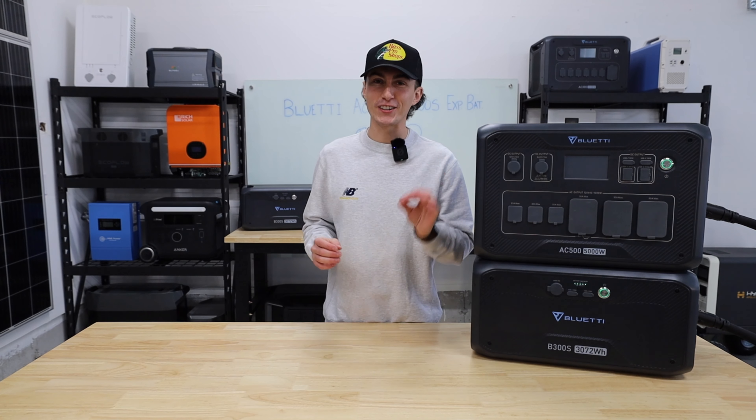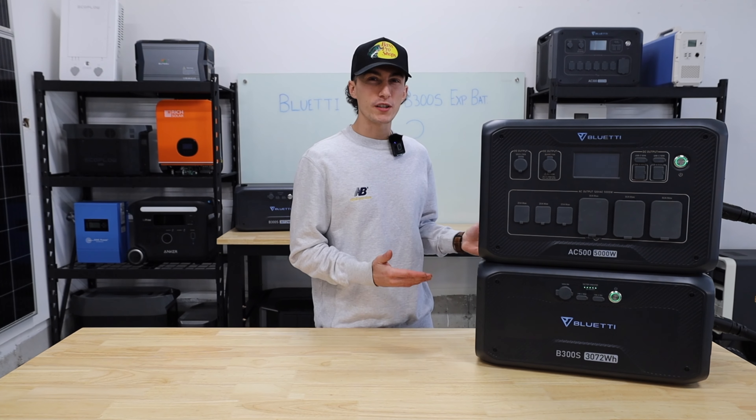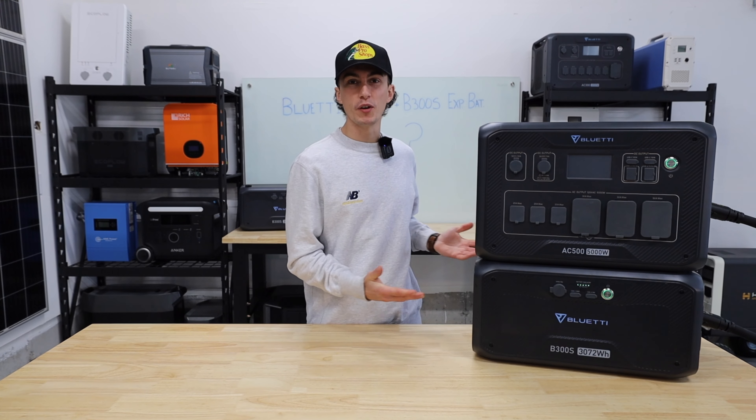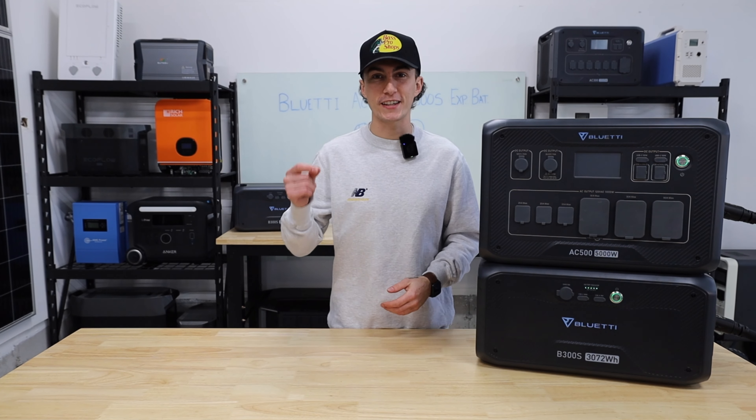I know the intro was a little aggressive. To be honest, it's a decent unit — it does what it's supposed to do. The real question is: what is it supposed to do? But before we throw this thing under the bus, in case you guys aren't familiar with the AC500 or the B300S battery, let's jump into a quick 60-second teardown.